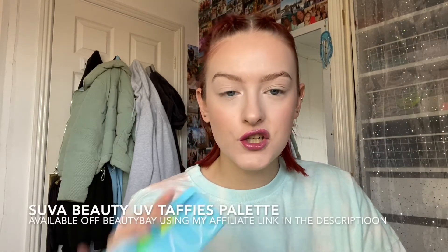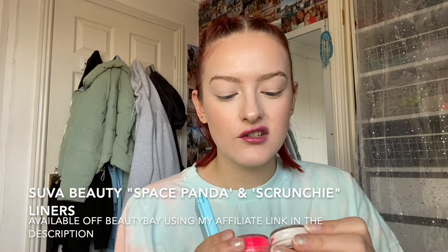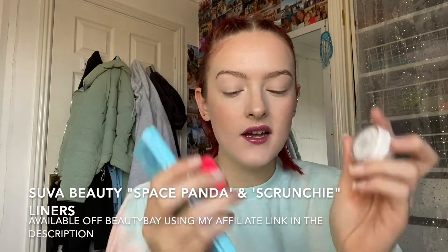I'm going to be doing a bit of a butterfly inspired look. So we're just going to see how it goes. The products I'm going to be using are the Suva Beauty UV Taffies palette — probably the shade Bubble Butt, which is like a pastel pink — and then also the Hydro Liners in the shades Scrunchy and Space Panda. So this is going to be a pink and white graphic butterfly liner.